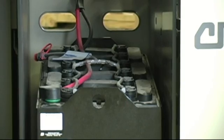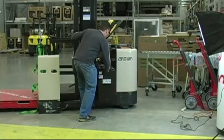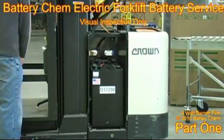We appreciate your watching and we hope you remember to use battery cam in your forklift batteries at least once a year. This will ensure the life of your battery and it will extend the life of your battery.